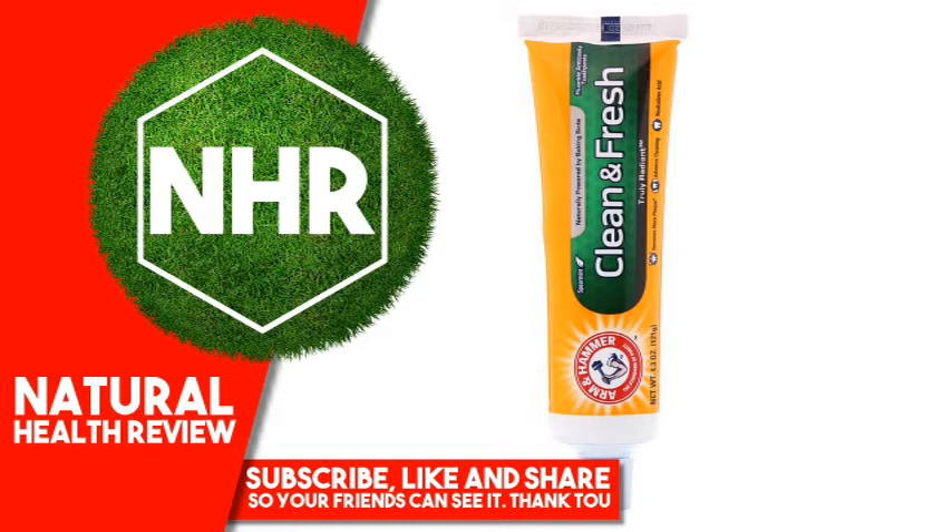Drug Facts. Active Ingredient: Sodium monofluorophosphate 0.833% — Anticavity Toothpaste. Inactive Ingredients: Water, sorbitol, calcium pyrophosphate, glycerin, sodium bicarbonate (baking soda), hydrated silica, tetrasodium pyrophosphate.